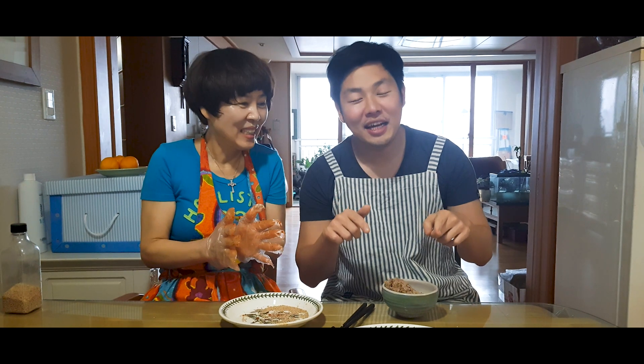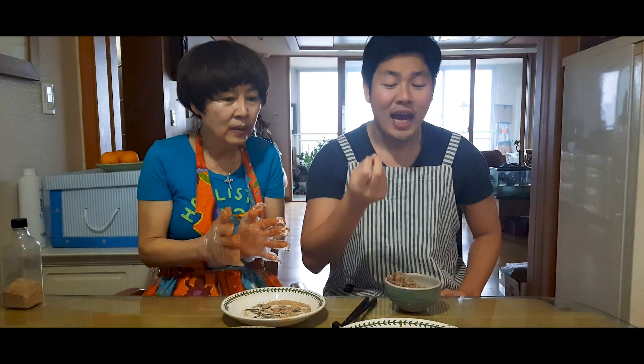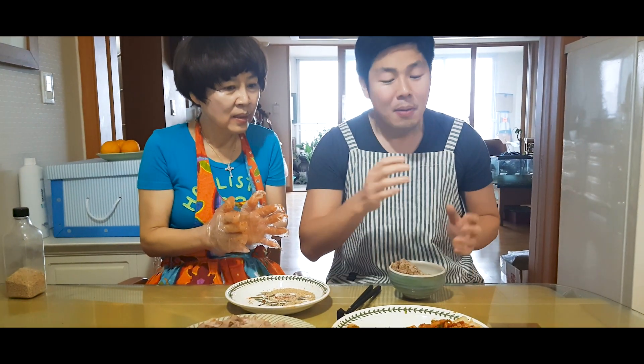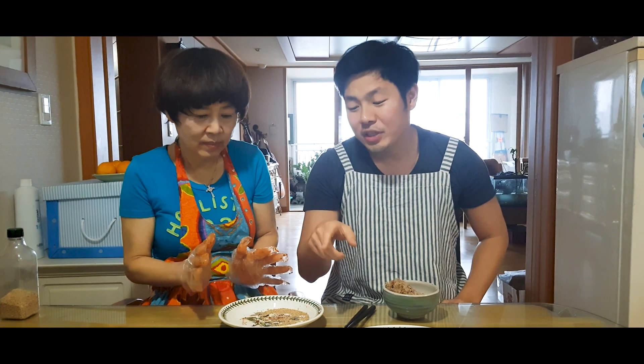This is the best kimchi I've ever had — it tastes so good and there are so many flavors going on at the same time, so it's really hard to explain. The cabbage itself is so fresh and crispy, and because of the salting process it's really salty, but because we added an apple and a pear it's sweet at the same time. And because of adding the shrimp it's savory. It goes so well — you guys need to try this!